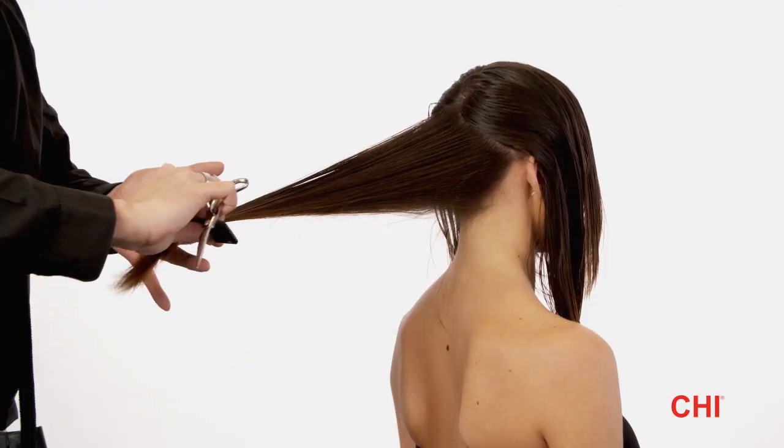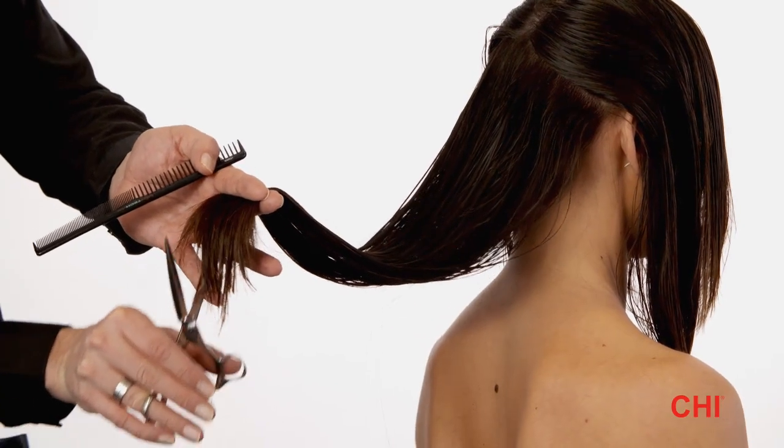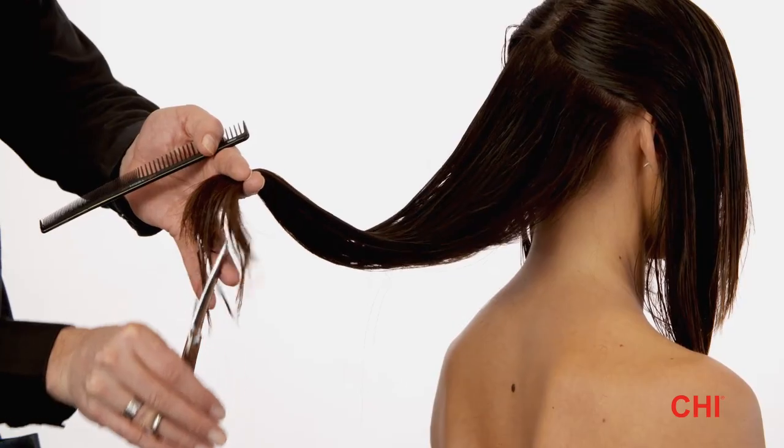Step 9. Using a small subsection from the crown area, project the entire back section horizontal, find your guideline, loosen the tension, and point cut.